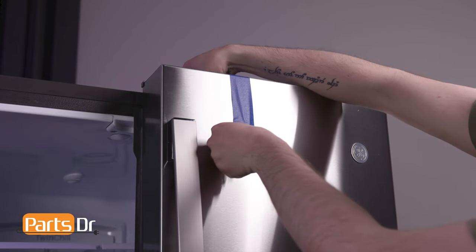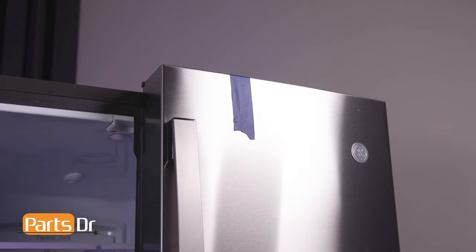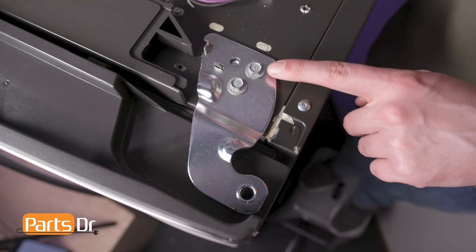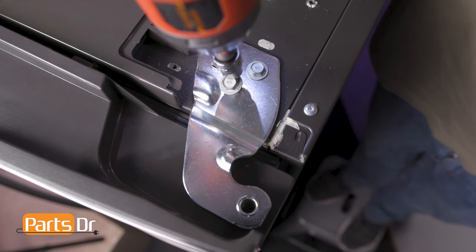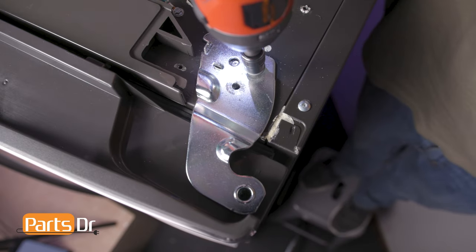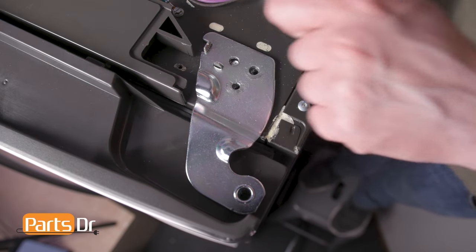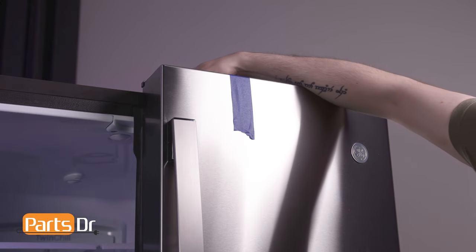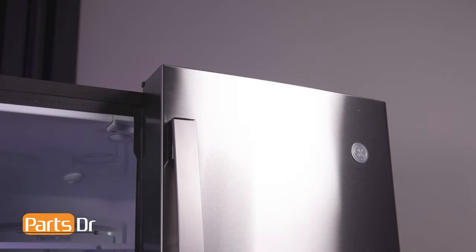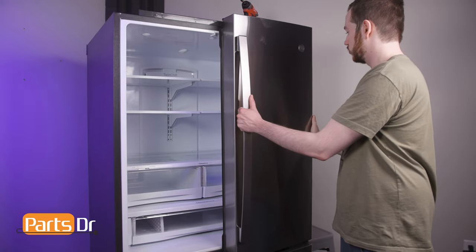Before removing the hinge, place a piece of tape on the door to hold it in place. Then, using a three-eighths inch socket, remove the two bolts holding the hinge in place. Lift the hinge up and out. Then remove the tape. Now, lift the door up and away from the refrigerator.